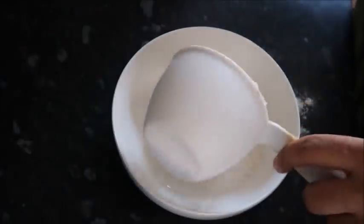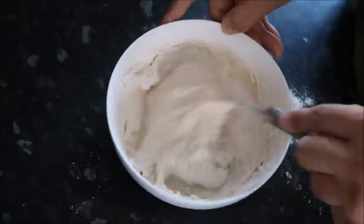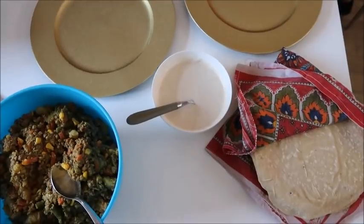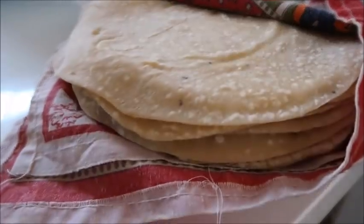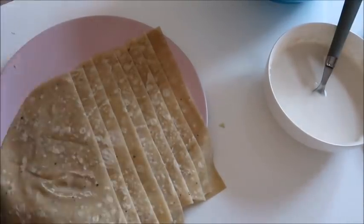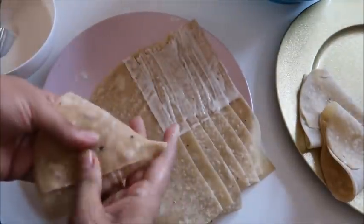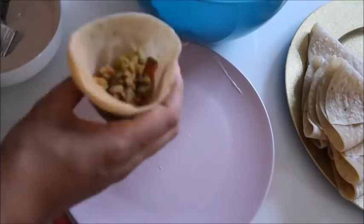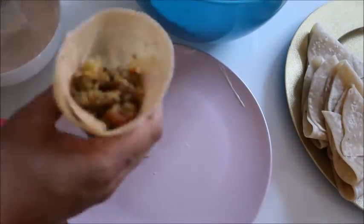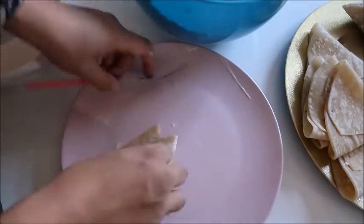To make the seal for the samosas, I added one cup of plain flour and in total three quarters of a cup of water, and mixed it together until it had a glue-like consistency. To make the samosa cases, I cut the chapatis in half, laid them out, and used a pastry brush to apply the seal — that was a lot easier than using my fingers. It's important to close the samosa cases while they're still warm.